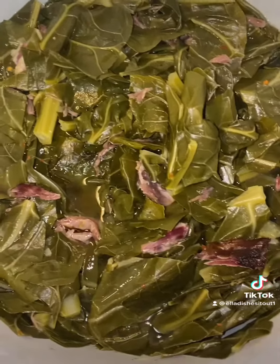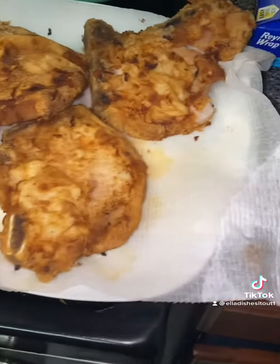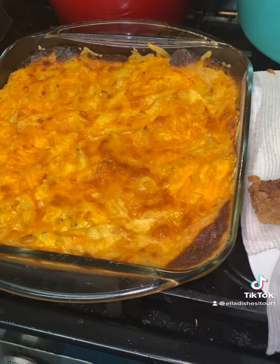So that's turkey mix that I put in there. I'm going to plate it up for you guys — this is my dinner for today. I cooked a Sunday dinner on Monday. So here we go. All of these recipes are on my channel, Ella Dishes It Out.